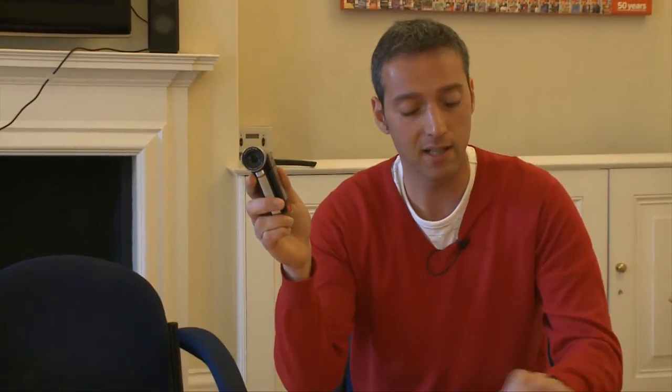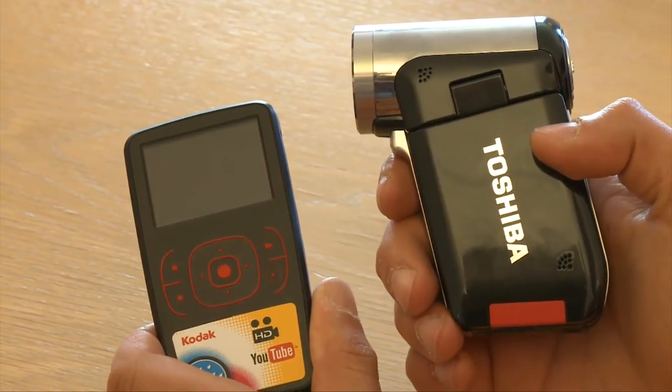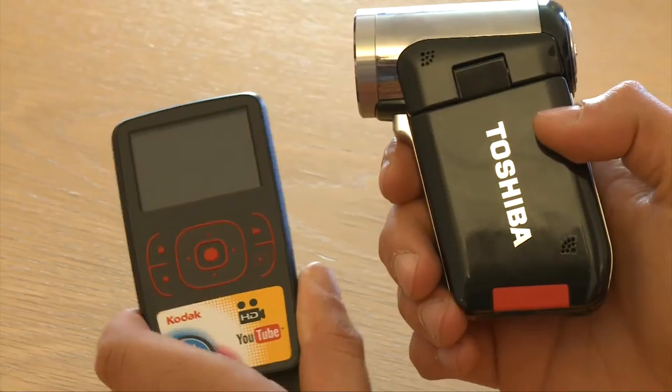We have here the Toshiba P30 Camilo camcorder. It's priced at £130 and it's priced to compete with the Kodak ZX-1, which I have here, another HD camcorder, and the Flip Mino HD.